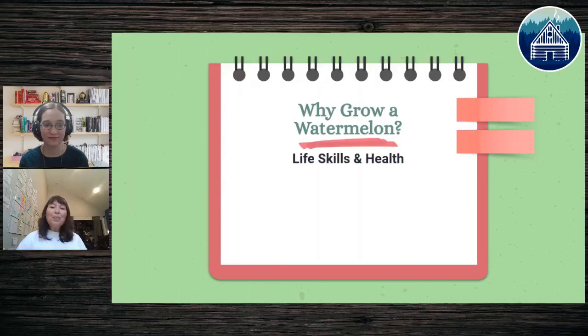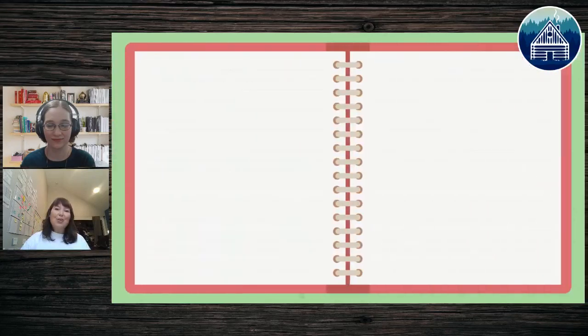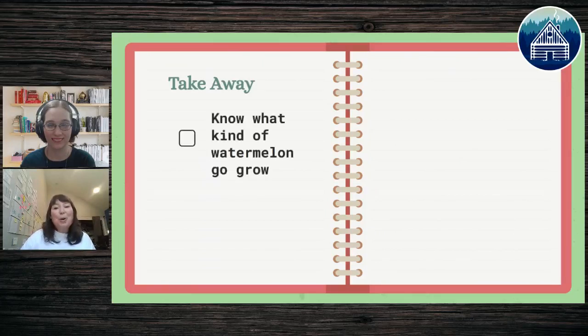Let's talk about why grow a watermelon. There are great life skills and health benefits when we grow our own food. Going from seed all the way to fruit shows us that life can happen with patience. We can have responsibility in helping things grow, and we can learn by nurturing the things around us. Growing our own food is healthy, gives us energy, and it's wonderful being outside learning together.